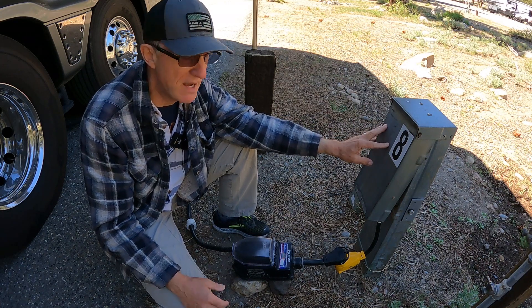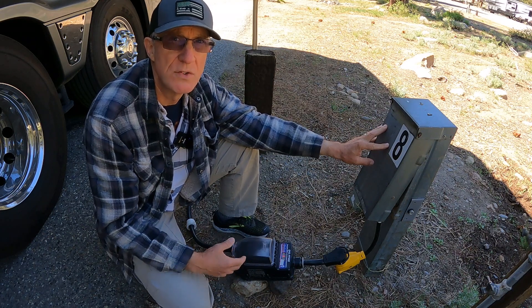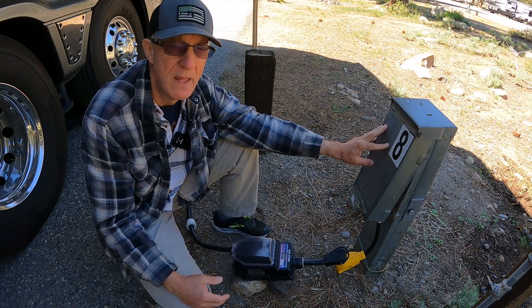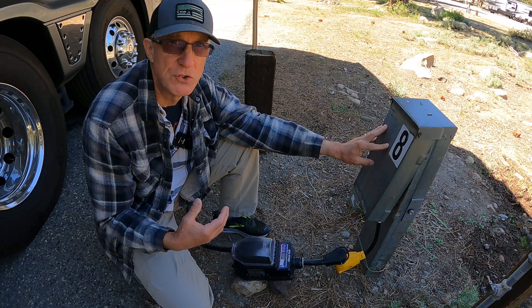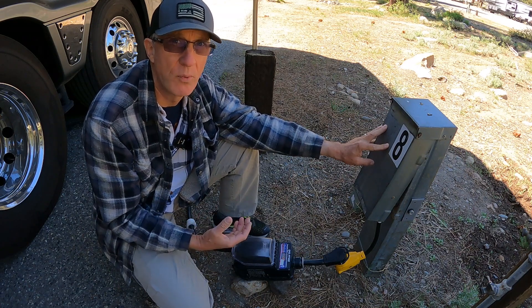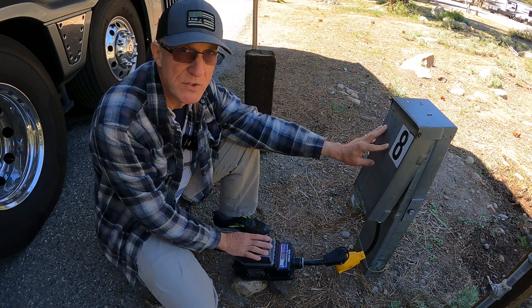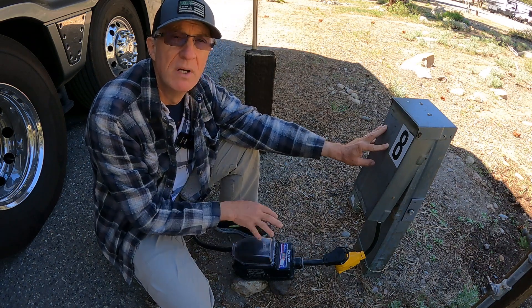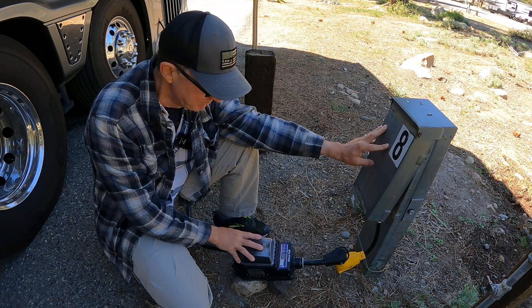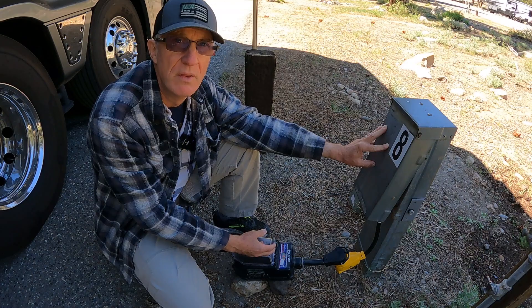Many RVs have some type of circuit protection inside of them, whether it's an auto transformer or some type of a power management system. But myself and others choose to use what I term as an external or an outboard power management system. The particular one I've used is the EMS 50 amp from Progressive Industries.